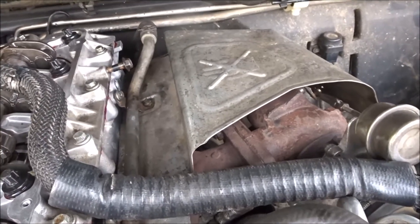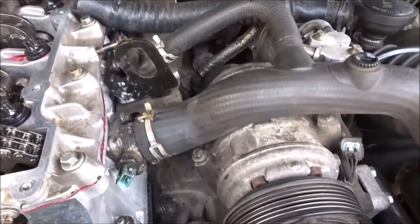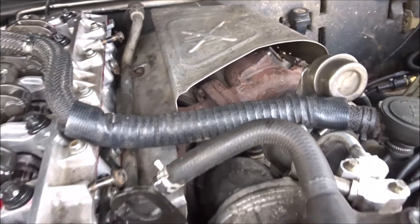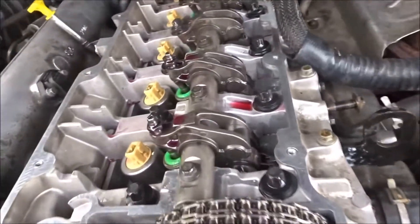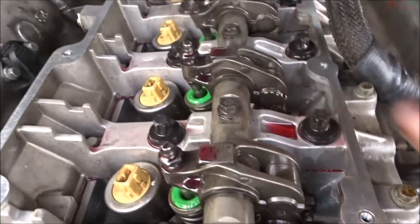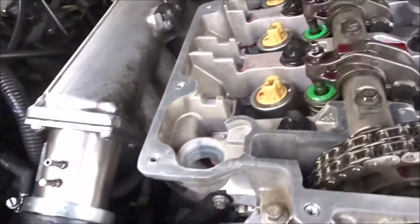The nearside of the engine, exhaust side, is all done and put back together now, apart from the wiring loom being run back over. Everything's tight, new gaskets everywhere required. Still got to dress up the injector rockers and run the wiring loom.